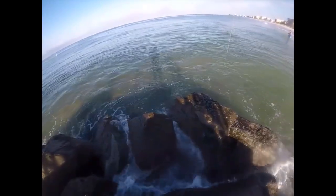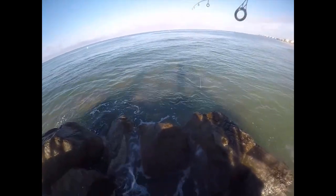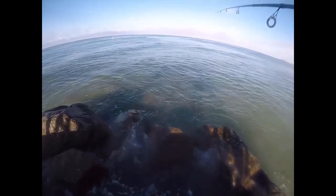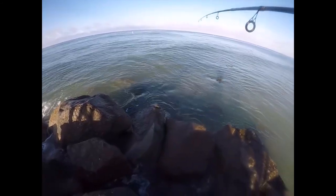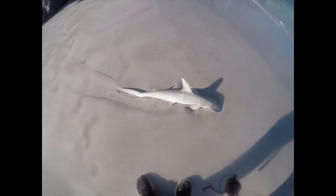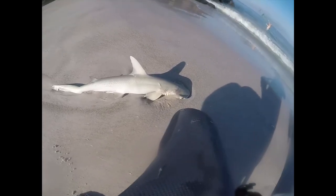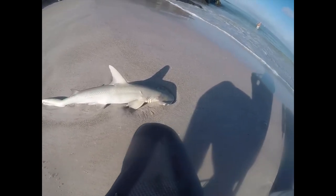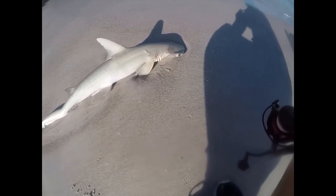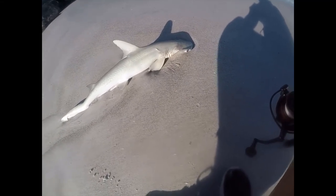I don't know if y'all can tell, but there's so many baits right here — thousands, millions of fish. It's crazy, there's a million bait right here. There's a poor little shark someone left here to die. Caught him — poor little hammerhead. That's so sad. Throw back your fish, make sure they go back smoothly, or if you're going to eat them, just eat them.